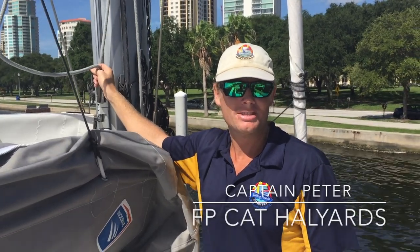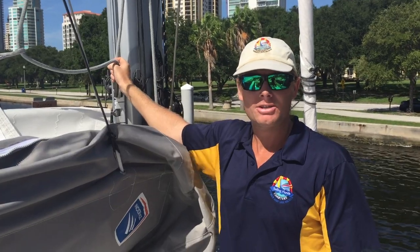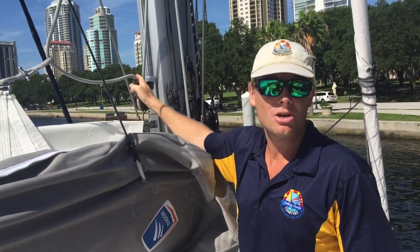Hey there, this is Captain Peter with Sailing Florida Charters and Sailing School. Today we're going to talk about a different halyard system we have on a couple of our catamarans, which may be something you haven't seen before.